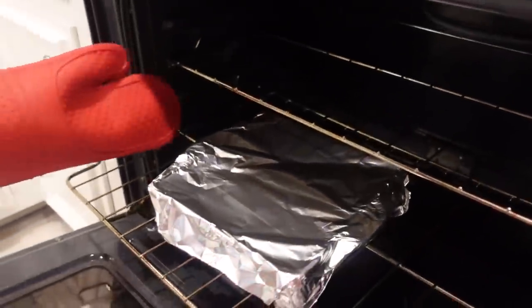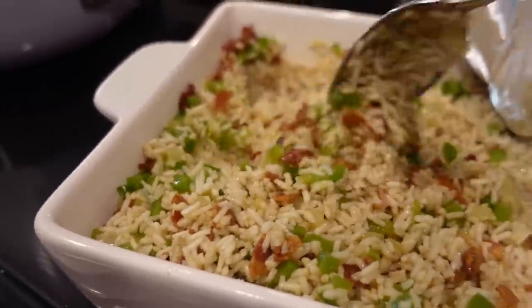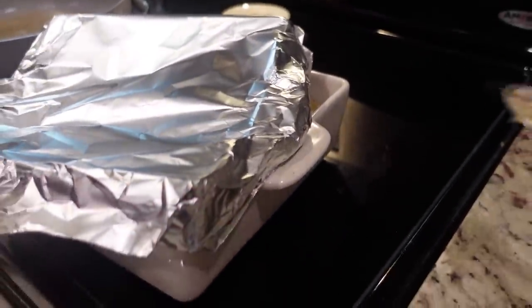At about the halfway point, you want to stir the rice - so I'm going to take it out, stir it, and put it back in. It's looking and smelling good.